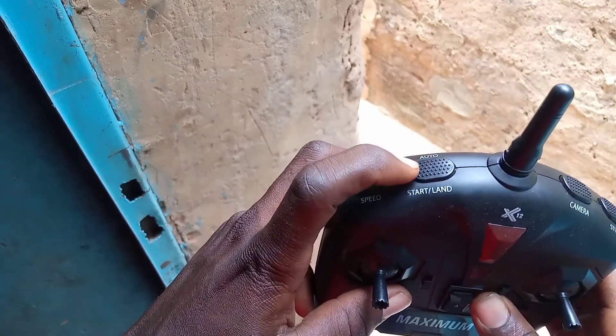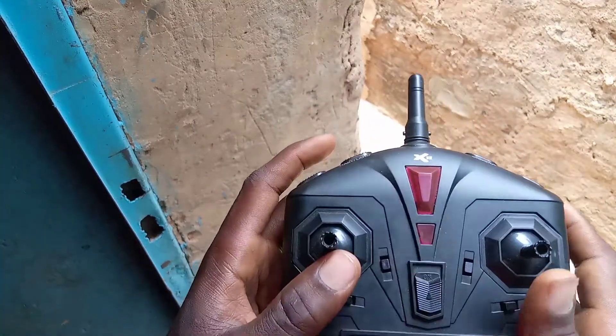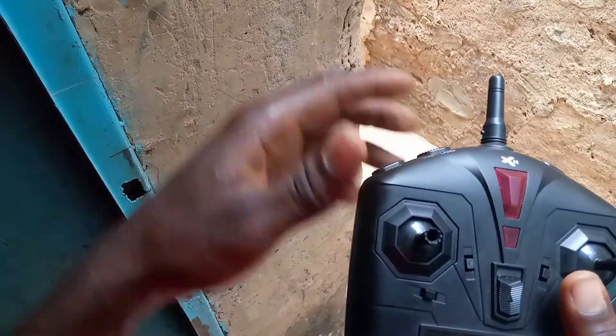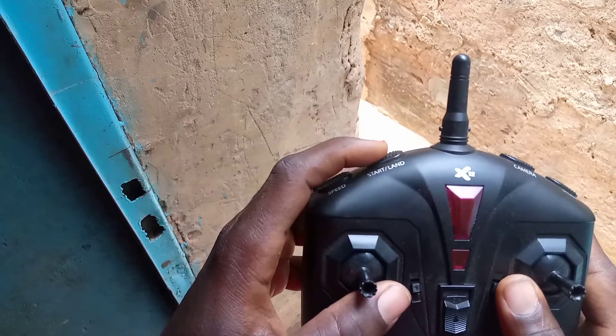Et là, nous avons le bouton Start/Auto/Land. Ça permet de mettre en marche le drone ou de le faire atterrir. Par exemple, si on veut faire décoller le drone, on appuie ce bouton-là. Le drone va se mettre en marche. Et pour faire atterrir le drone, c'est ce même bouton-là qu'on appuie.